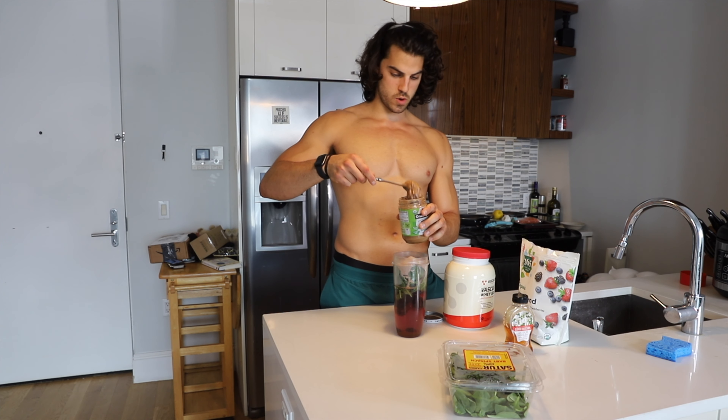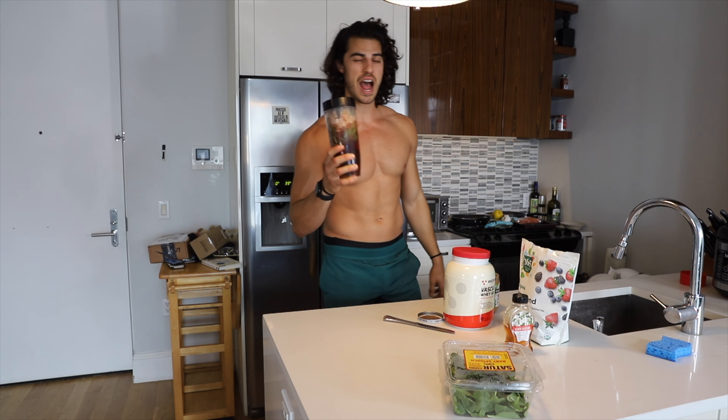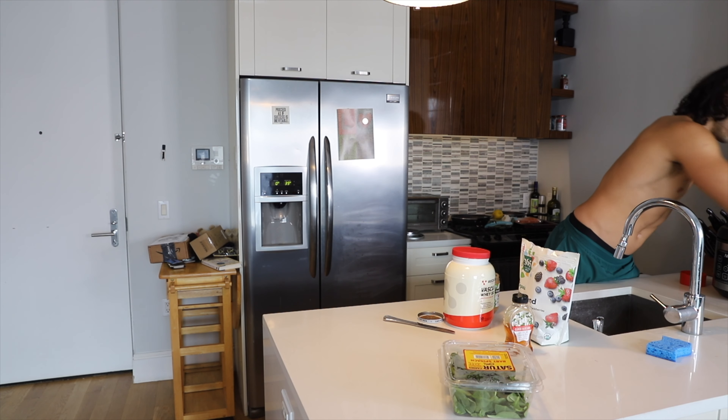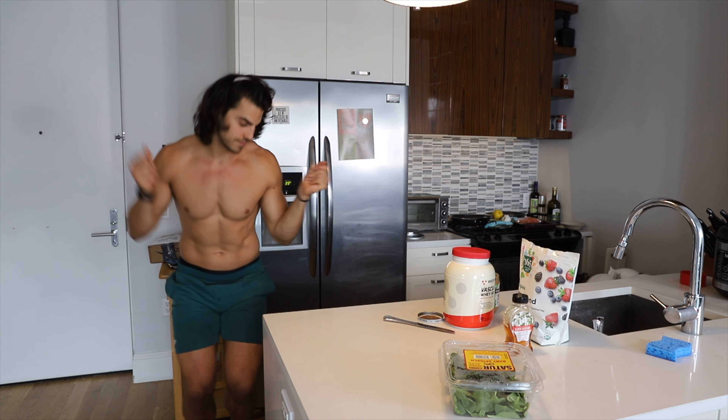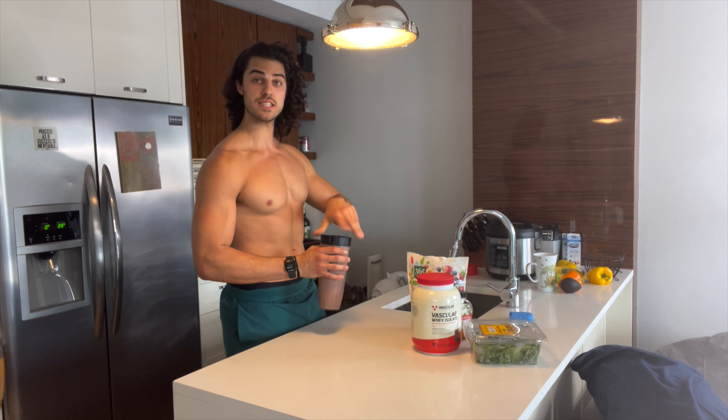The last thing I want is some calories because I need those calories, so I'm going to put in a big ol' scoop of almond butter. Let's rock. And I have a ninja blender — highly recommended.